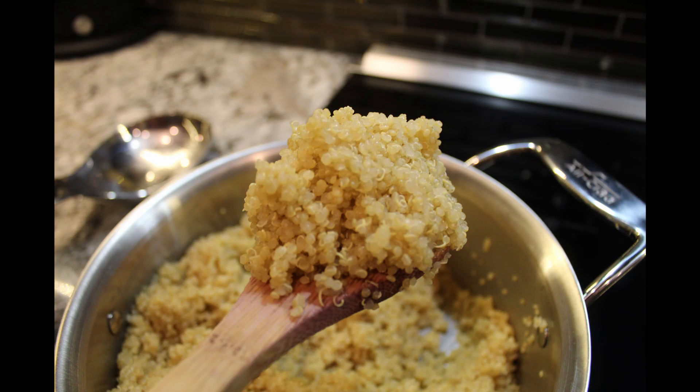We really like this grain — it's high in protein and very healthy for you. We use it as a substitute for several things like pasta or rice, or even lettuce in a salad.